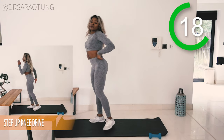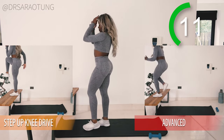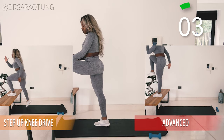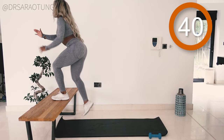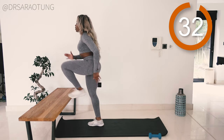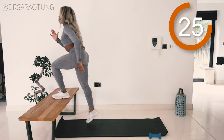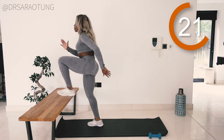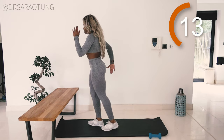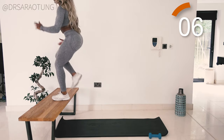Now we do the same thing on the other leg. If you want to make it more difficult, keep stepping through without stepping completely off the bench — otherwise step up, drive the knee through, and step back down. Keep chest up, be intentional with the movement. Drive that knee nice and high as it comes through, maintain mind-to-muscle connection, keep good posture, core nice and tight, not overarching the lower back.